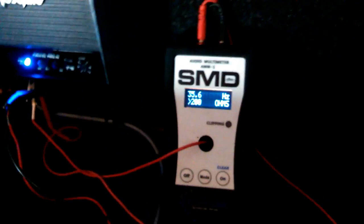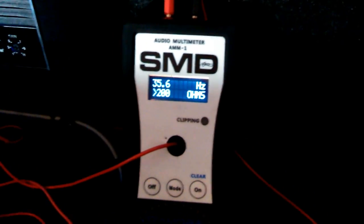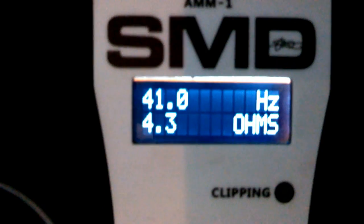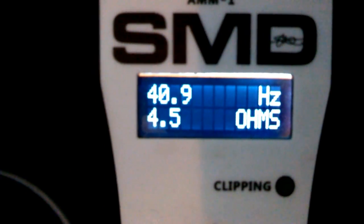So let's go ahead and put this thing to the test. I got everything hooked up and got the AMM1 hooked up to the amp. What I'm going to do is try to find out which frequency has the lowest impedance rise, or lowest box rise. I'm going to go through a bunch of frequencies and you'll see the true impedance show up there and what frequency it's on. It's on 41 Hz right now and it's about 4.5 ohms.